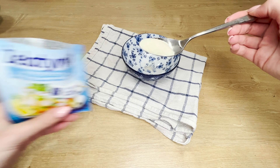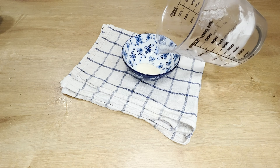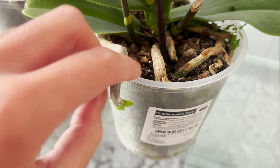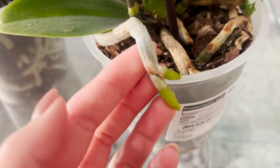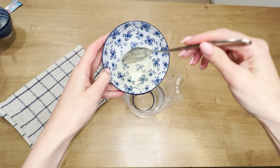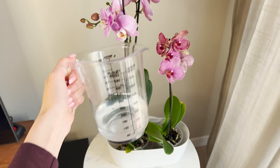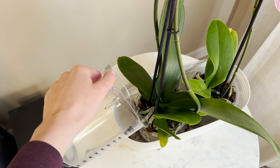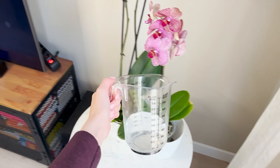Put a tablespoon of gelatin in a bowl, then pour warm water over it and stir until the powder dissolves. Gelatin is rich in nitrogen — it is thanks to nitrogen that plant roots become stronger and develop faster. Regular nitrogen fertilizer feeding causes the plant to grow more vigorously and produce flowers more often. When the mixture becomes transparent, pour it into half a liter of cold water, mix everything together, and water the orchids with this prepared mixture.